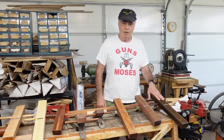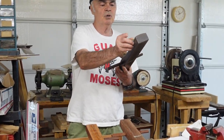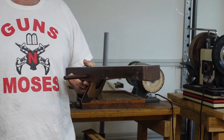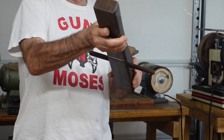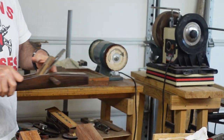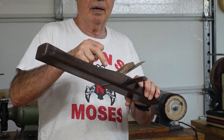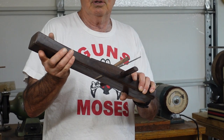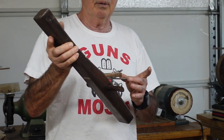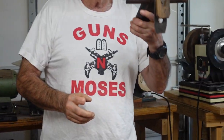Starting off on your left, I've got a Chinese jointer plane. The big difference between the Chinese jointer plane and a western plane is that I look at Chinese planes as a kind of hybrid between east and west, because of this handle you can either push the plane forward or turn it around and pull it towards you. The primary bedding angle is 45 degrees and the blade angle is roughly 30 degrees. It's a laminated blade with softer steel on the top end and much harder steel on the bottom. This one I like to use for jointing.